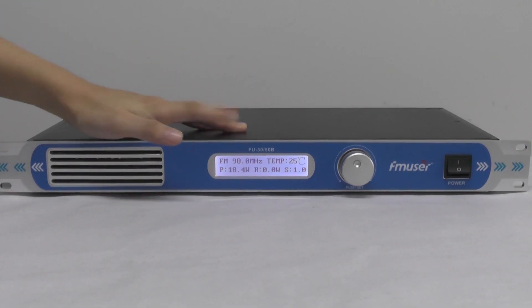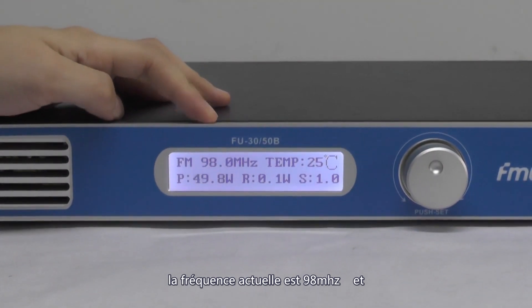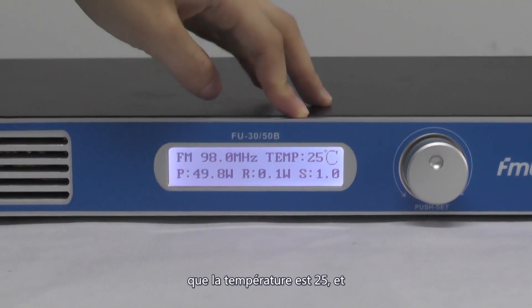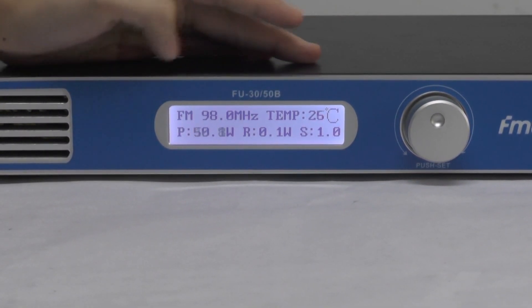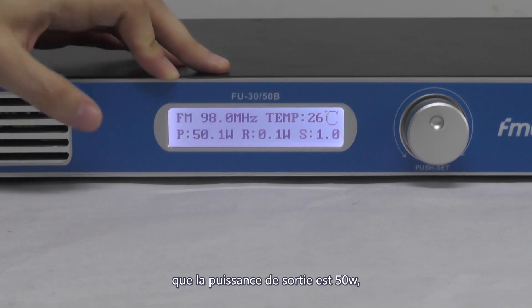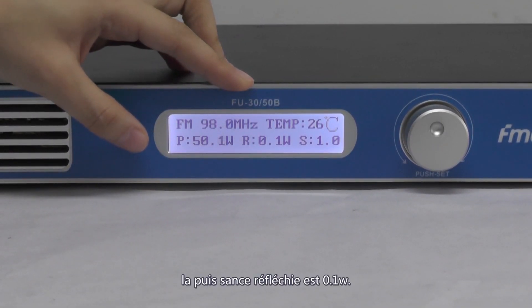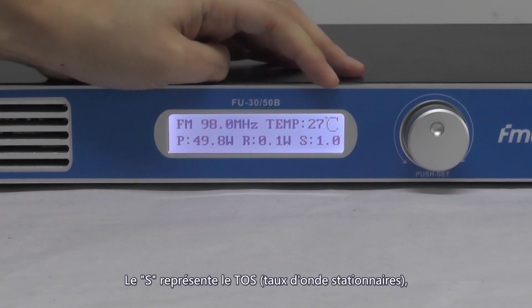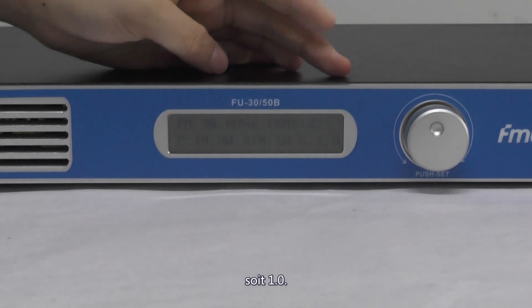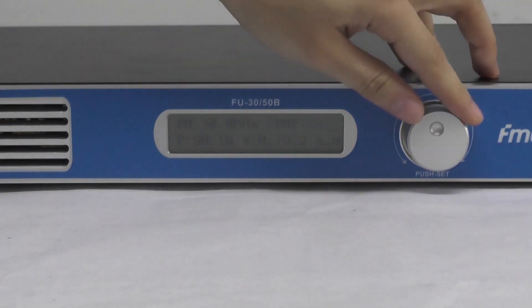On the screen we can read that the current frequency is 98 MHz, the current temperature of the FM transmitter is 25 degrees, the output power is 50 watts, the reflected power is 0.1, and the standing wave ratio is 1.0. And that's all that we can read from the first page.